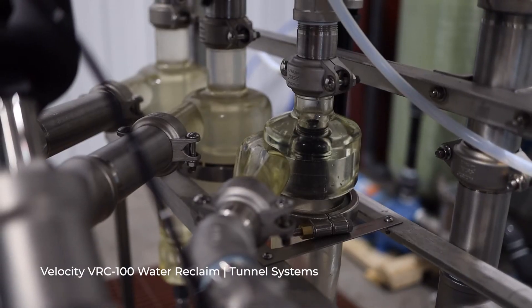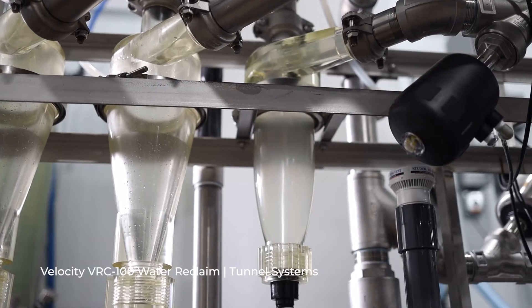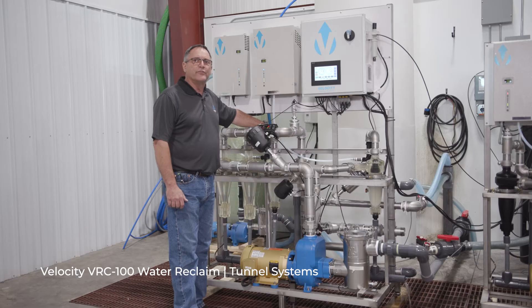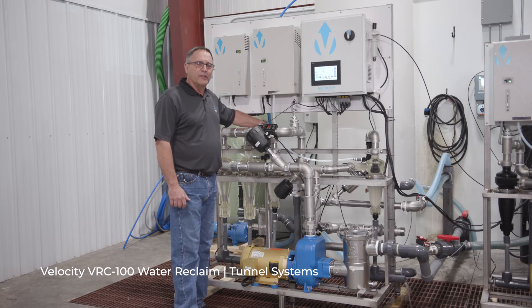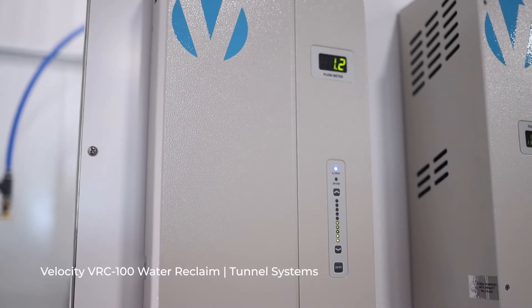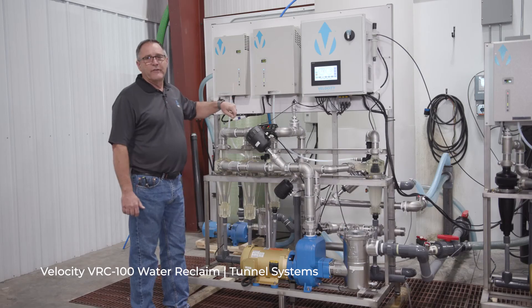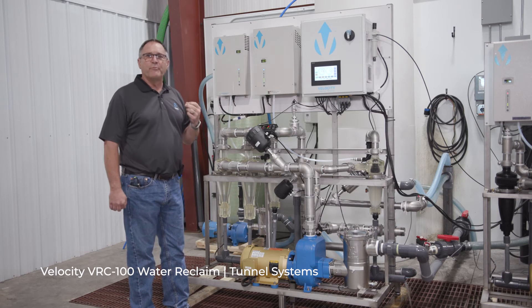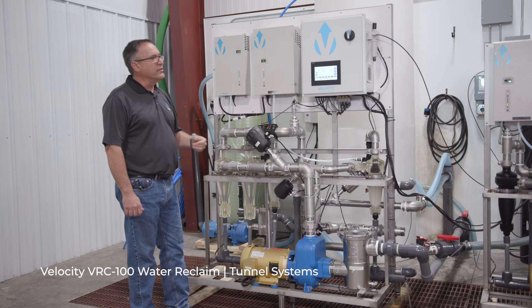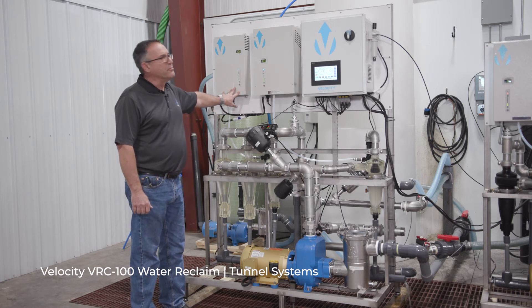Another 35 gallons a minute goes to the trench to keep the water moving and to put 100% of the stored water in circulation, so we keep the oxygen levels high enough. Ozone generators produce the ozone through a vacuum inductor. The vacuum inductor puts the air and ozone into the water line, so you don't end up with any pressurized lines that could cause leaks in the wash bay, and there's no oxygen concentrator for improved serviceability.